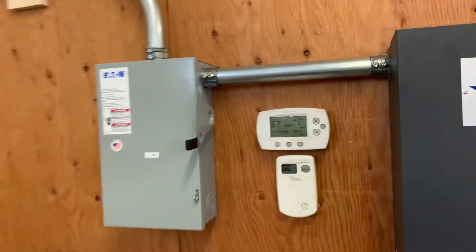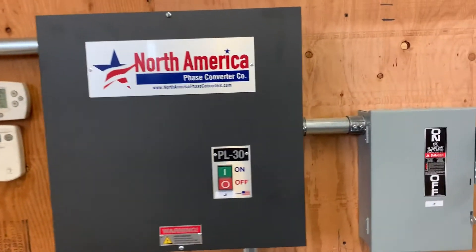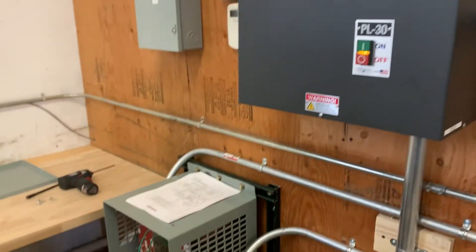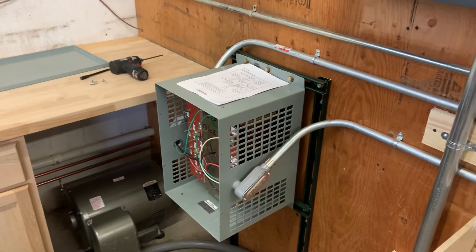So once we start the circuit with no load, we'll start it in a particular sequence. That turns on the motor, creating our third phase.